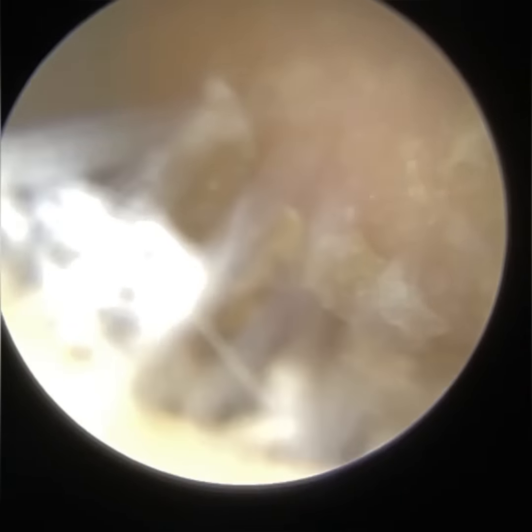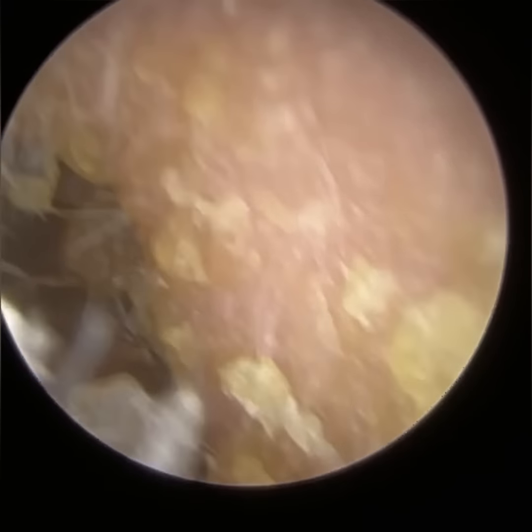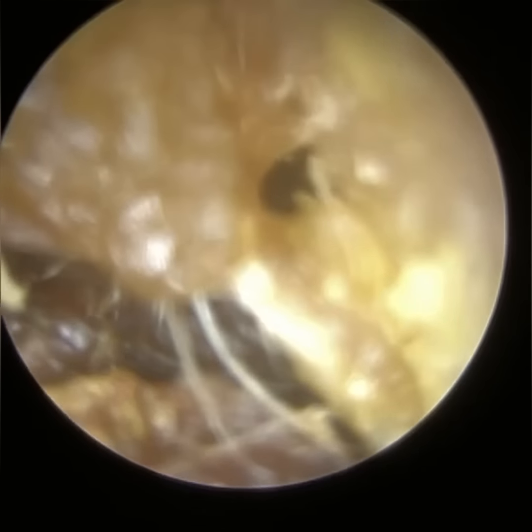Otitis externa is an infection or inflammation of the outer section of the ear — more namely the outer ear, which is made up of the outermost layer of the eardrum. The eardrum is three membranes thick. The lateral membrane, so the membrane facing us, is lined with a layer of epidermis skin — the same skin that lines the bony part of the ear canal.